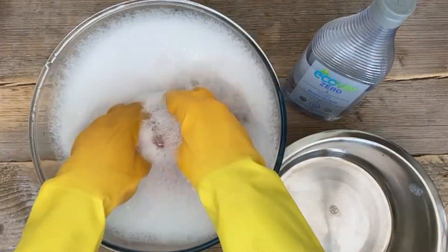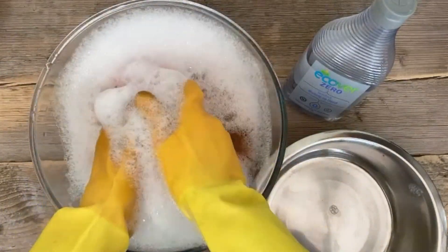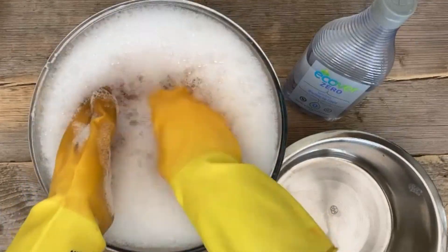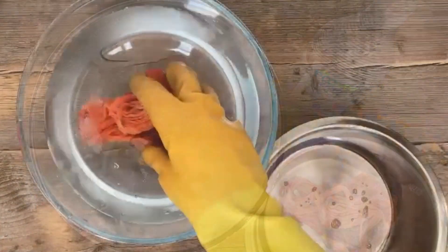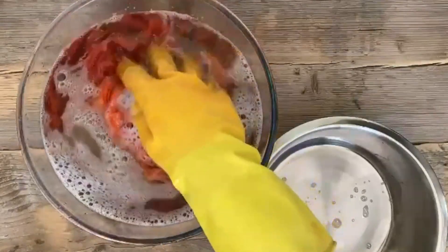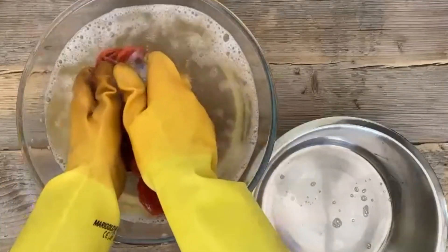The final stage in the natural dyeing process is to wash the fibres well in warm water with a little pH-neutral detergent — Ecovair Zero is a good option. Rinse the fibres in several changes of cold water until there is little or no dye colour left, then hang them to finally dry.